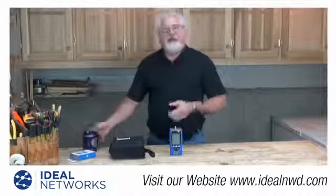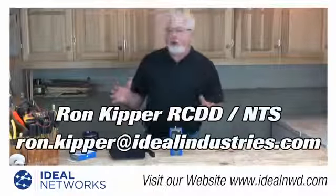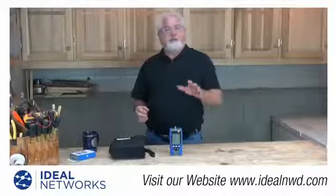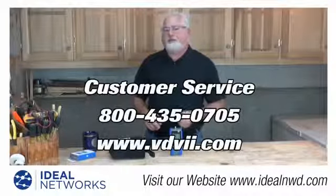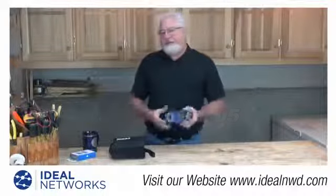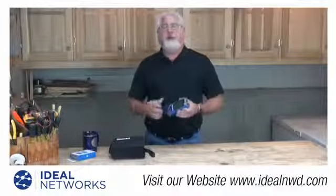Hi folks, it's Ron with Ideal Industries. Welcome back to the channel. I'd like to introduce you to a new line of advanced wire map testers from Ideal Industries. If you'd like to learn more about the new VDV line of wire map testers, contact our customer service department and we'll find a way to get one of these in your hands. The VDV stands for voice, data, video, by the way.